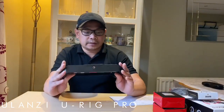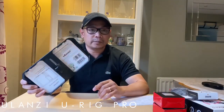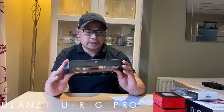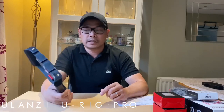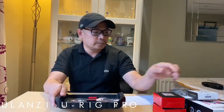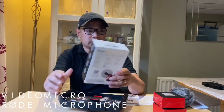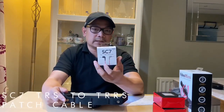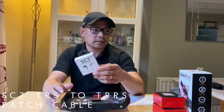This Ulanzi U-Rig — we can also mount it on a tripod, pwede rin nating i-mount. So maganda siya guys for those who want to improve their filmmaking skills. Aside from that, I also bought a Rode microphone. Itong Rode microphone, i-attach natin dito sa Ulanzi U-Rig, and then also the SC7 cable — kailangan natin ito guys to connect our smartphone to our microphone, and hindi siya kasama sa price nito.